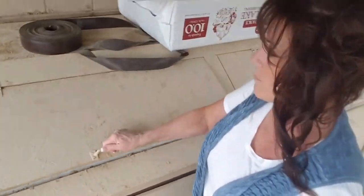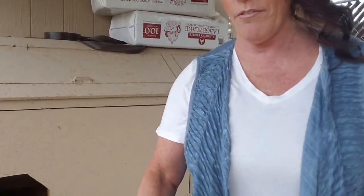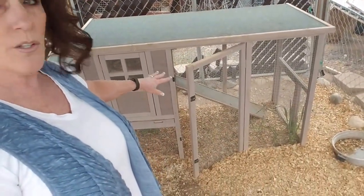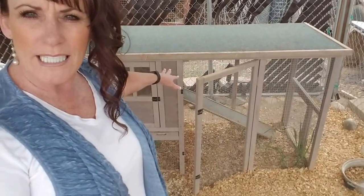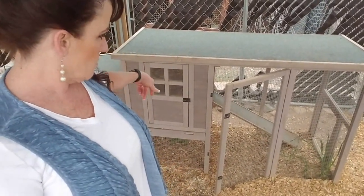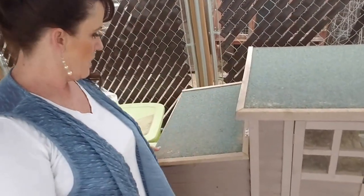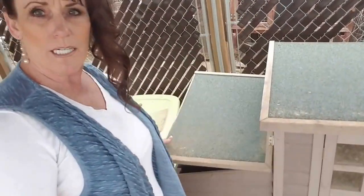The only way they'll use it is if we don't have that in here as well. But the nesting boxes and the roost area in there — it's got double doors on the front to clean it out. So we're going to move this to the garage so they've got some room. We'll put plastic down and some shavings and they'll learn to sleep in here. There are your nesting boxes — I've got to get it all cleaned out.